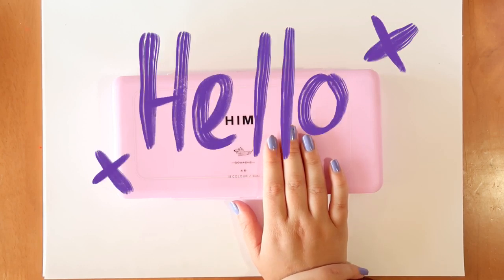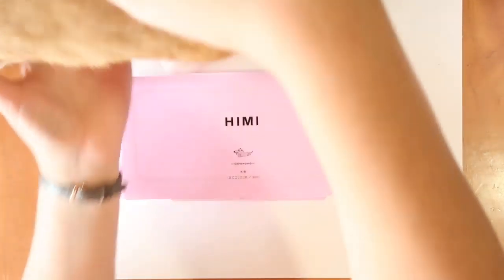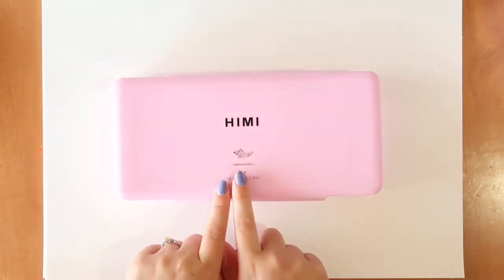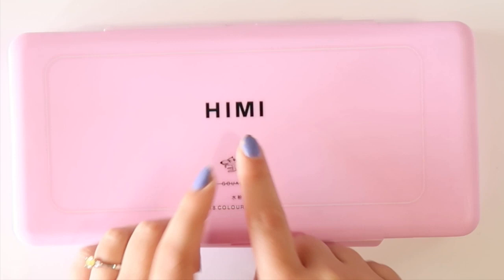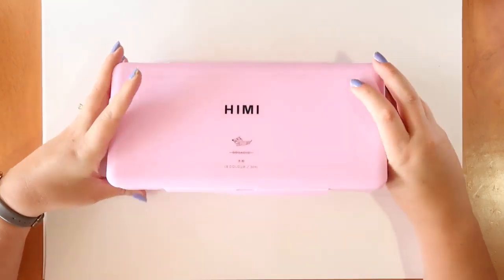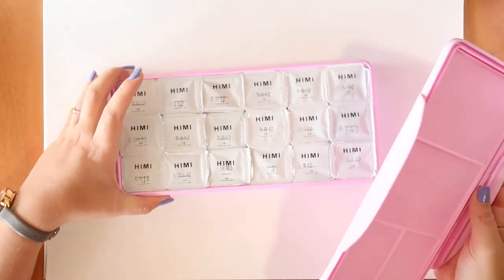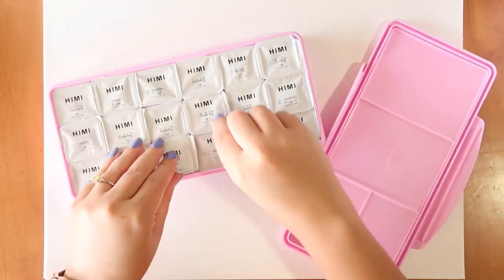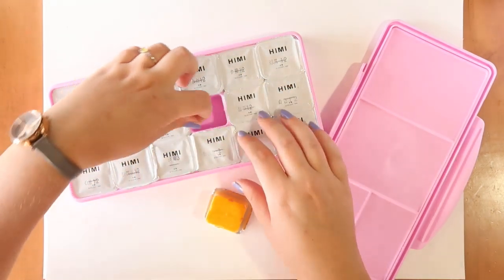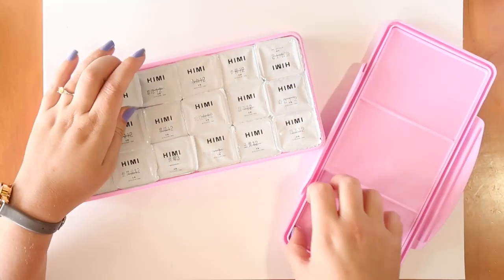Hello everybody and welcome back! I'm super excited today because I'm going to try out this HIMI gouache set. I saw this being advertised on Amazon and I was like, hey that looks super interesting — it's like little boxes of jelly gouache. It looks awesome and I really want to try it out, so I bought it and now we're going to try it out together.